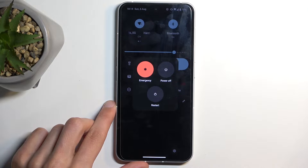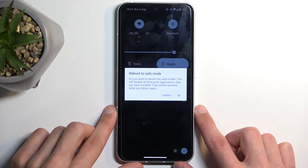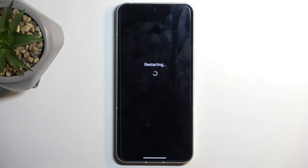When it gives you several options, you want to hold power off. When you hold it, it will change into a window showing 'Reboot to Safe Mode.' You want to confirm it by selecting OK. This will initiate a reboot, and once the device boots back up it will automatically be in safe mode.